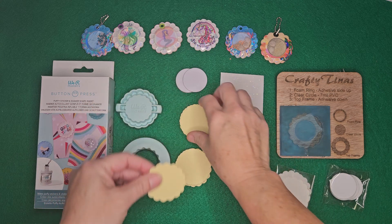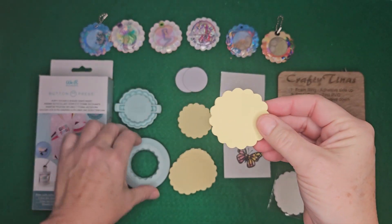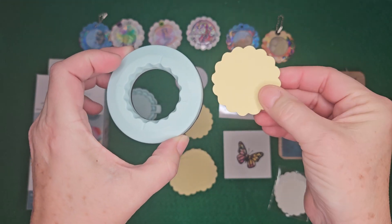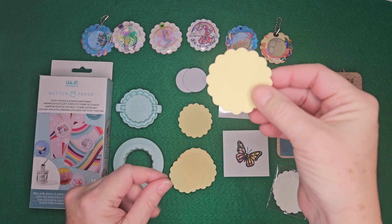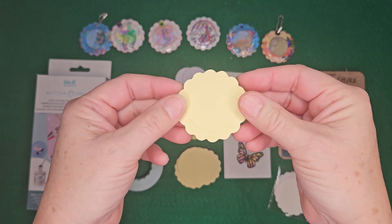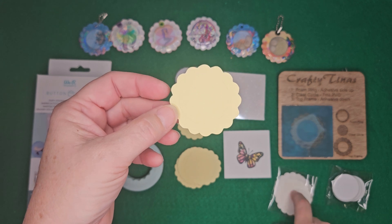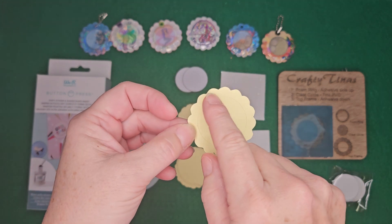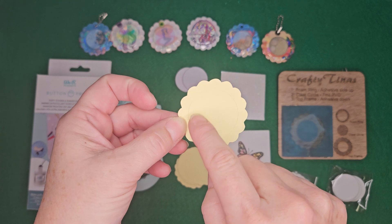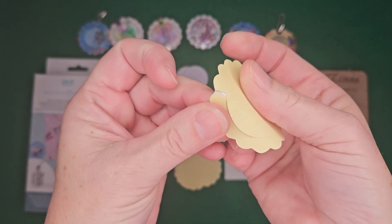In my other videos I've shown you how to take double-sided adhesive and use your die cut to cut it. In this video I'm going to talk more about using a cutting machine to cut your image, and the reason why it works better is because it will be more like the refills. The refills themselves come with a circle cut out of the top paper with a little slit in the side to make it easier to peel.